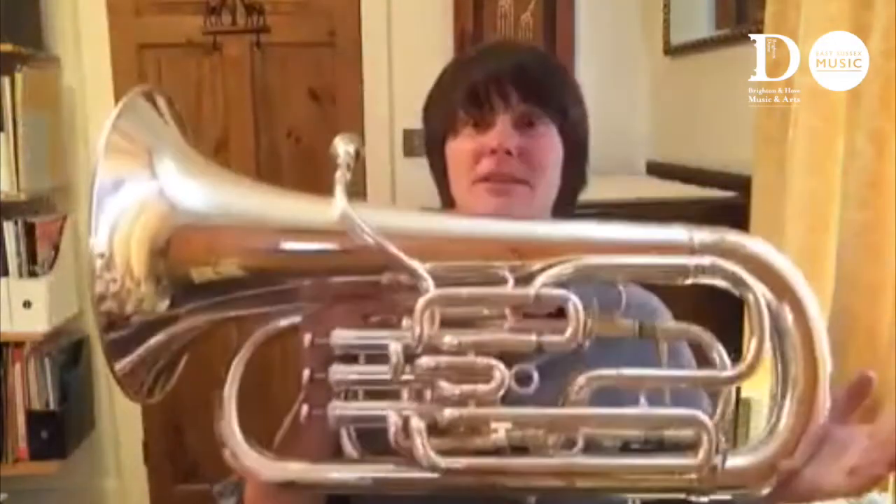So the euphonium and the tuba — big instruments with a big noise. If you're in year four and above it might be the time now to take up one of these two brilliant instruments.